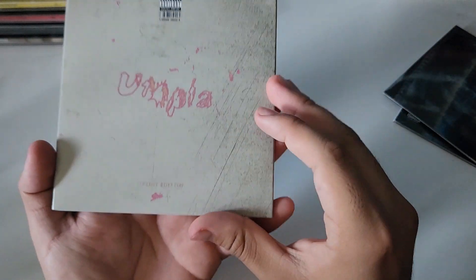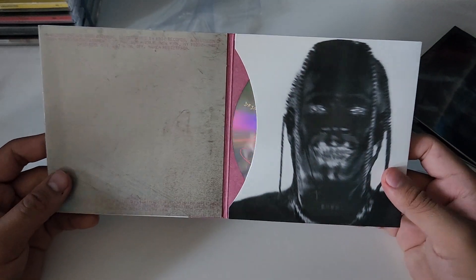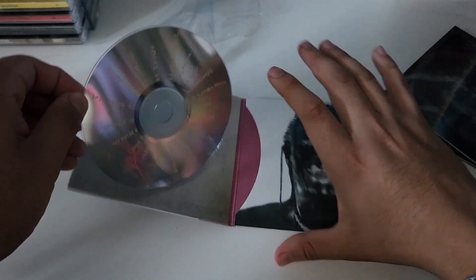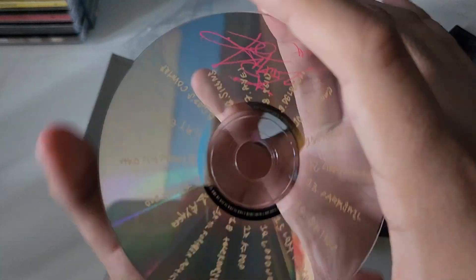Okay, here we go — and here's the inside. Plain CD. It doesn't seem like Travis gave too much thought to the packaging, but here is the disc.